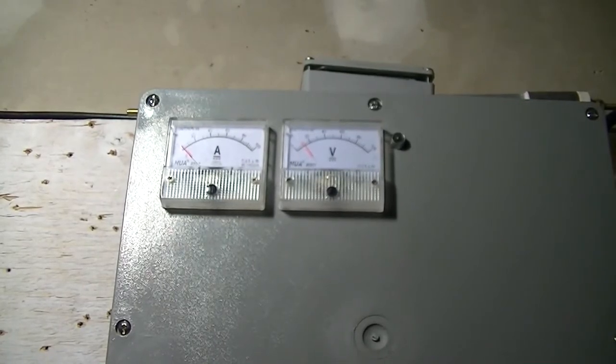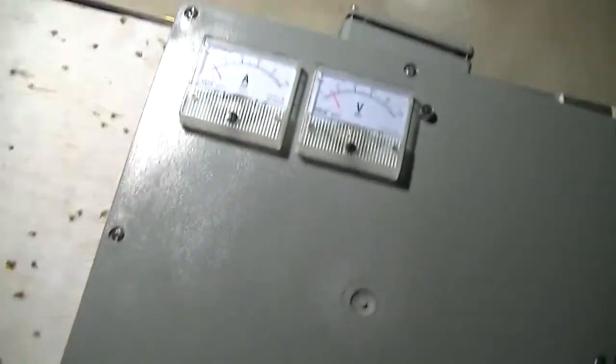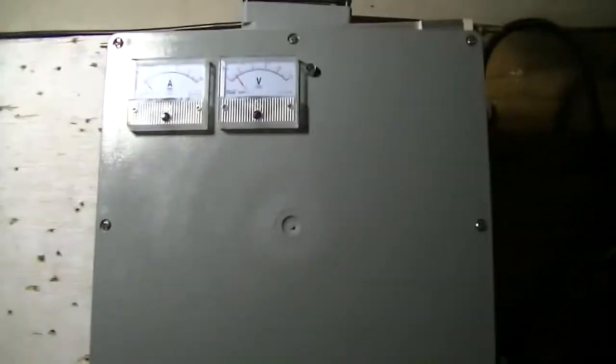Hey there YouTube, been a while since I've done a video — I was actually sick for a while and had a bunch of other stuff going on. I'm out in the garage right now and we've got a snowstorm blowing in, supposed to get like 10 inches of snow. I got the laptop out here hooked up to the Davis to show you some wind readings and power readings, and we also have an electrical update — I've got a new box going on.